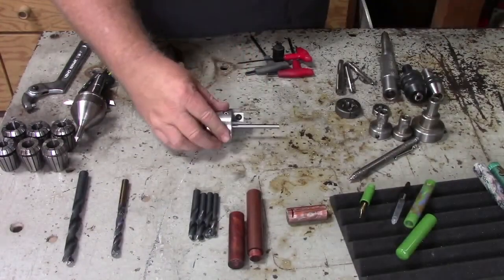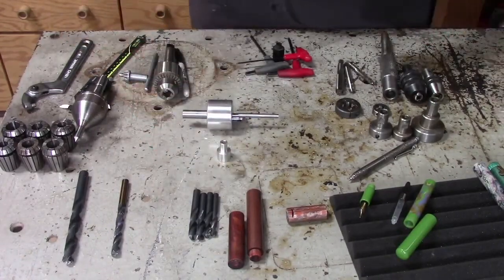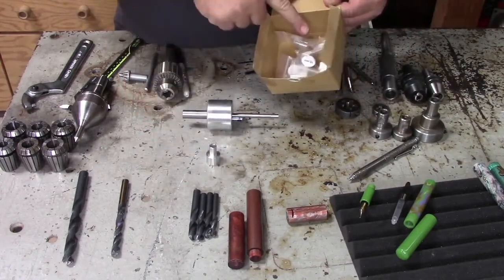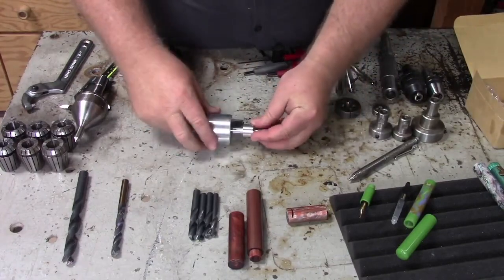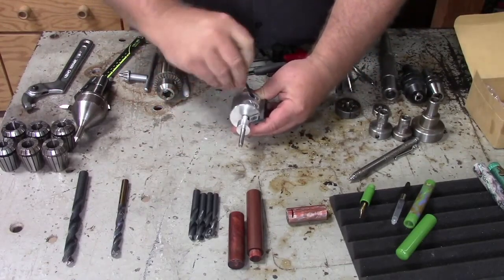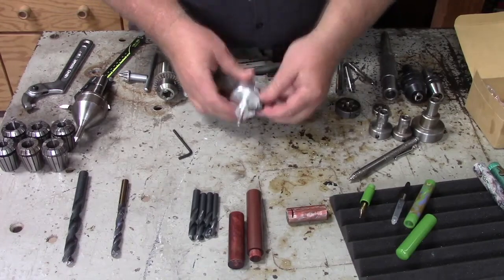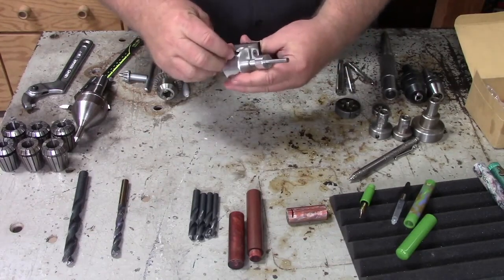First thing we're going to do is set up the tenon cutter. If you didn't see my video last week, I'm going to set this up real quick. The tenon cutter comes with setup bushings from size 9 to 15 — that's your range of M9 to M15. This does not come with a drill bit, by the way. I misspoke last week, and sometimes that happens when you're live.